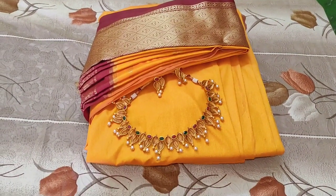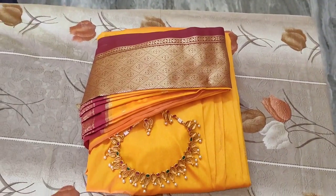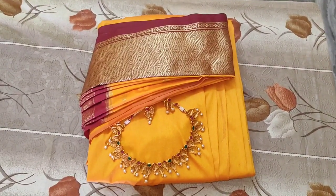Hi Friends! Welcome to WinSkart Tamil! Hello everyone! In the last video, we covered Sari pre-pleating, ironing and folding. If you want to see that video, the link is in the description below.